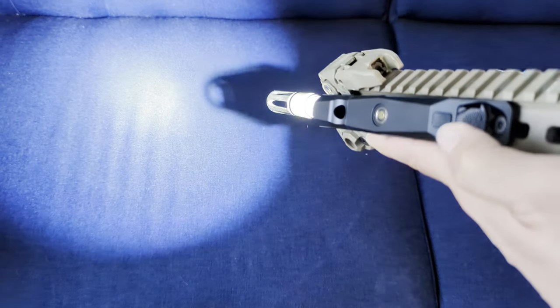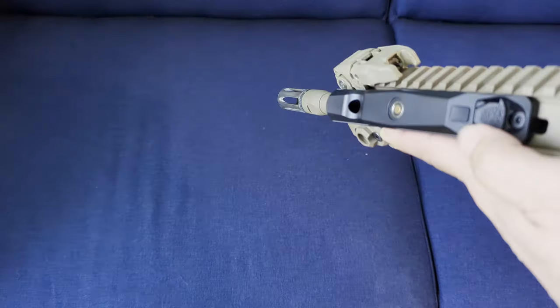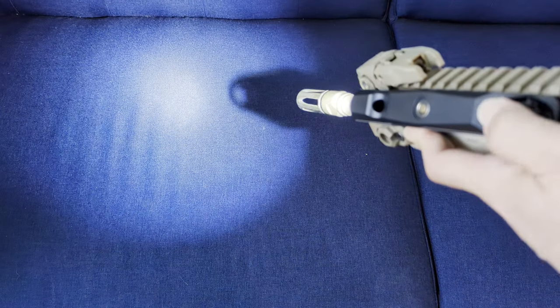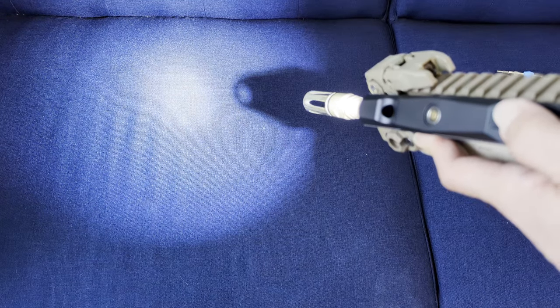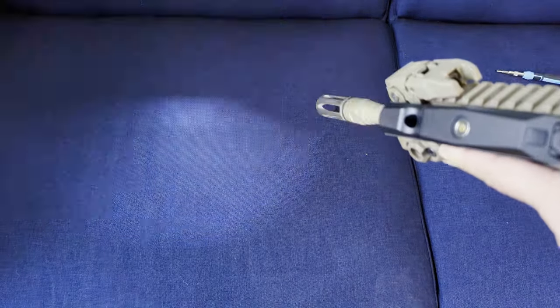As for the Votatu switches, the tail cap button — you just tap it and it's constant on; if you hold it, it's momentary on. The secondary button switches between high and low, and if you double tap that tail cap button, you get a strobe.